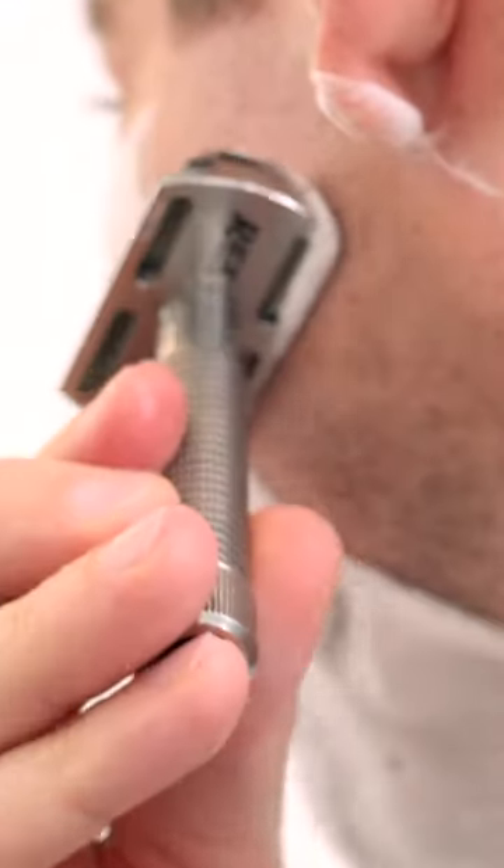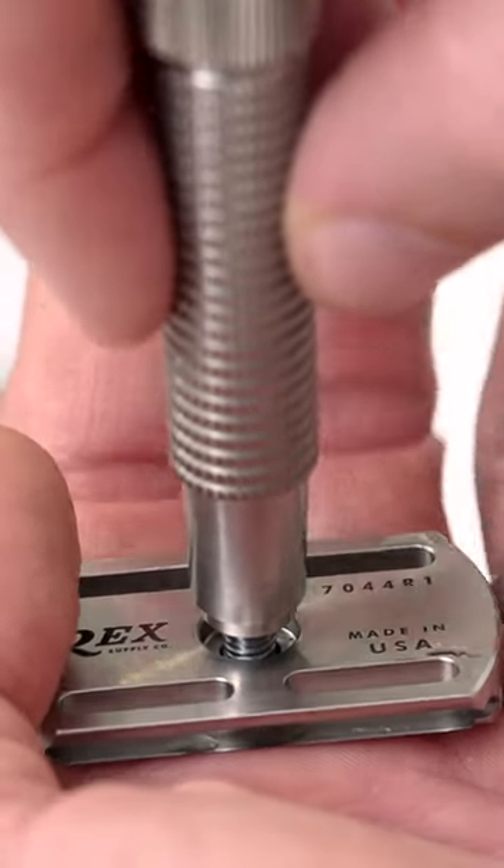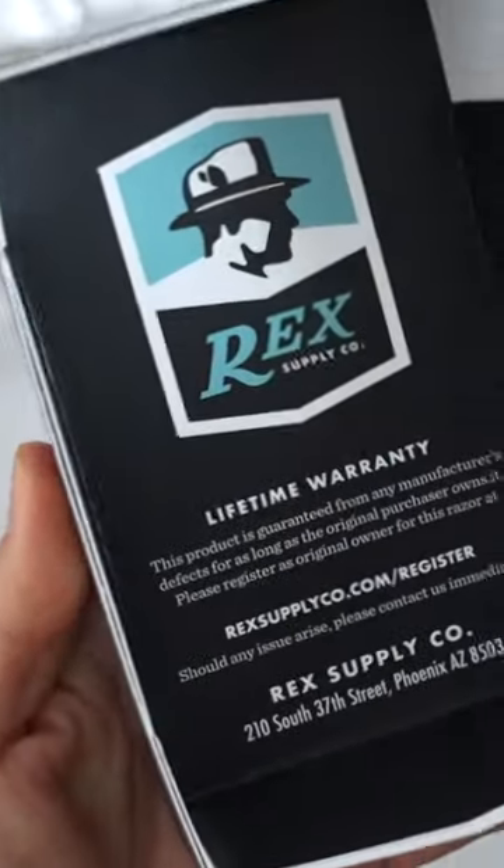All the Rex razors also feature laser engraving on the bottom, and it's also going to have a unique serial number. Inside the lid of the box is also a lifetime warranty.